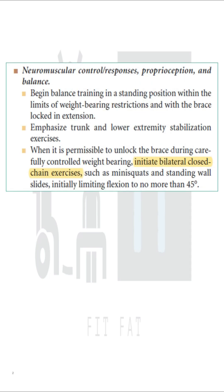After meniscal repair, in the maximum protection phase, when the brace is allowed to be removed and weight bearing is started, you can begin with basic bilateral closed chain exercises like mini squats and standing wall slides. Remember, you have to limit flexion only up to 45 degrees, not more than that.